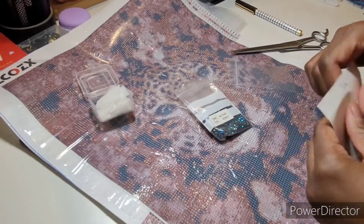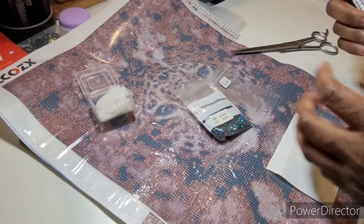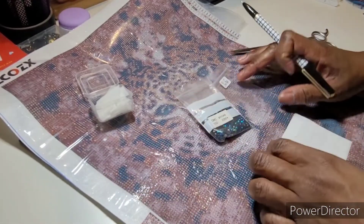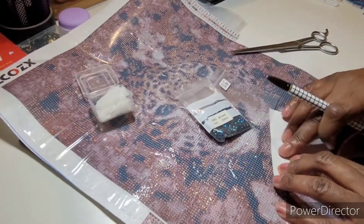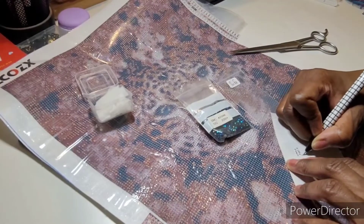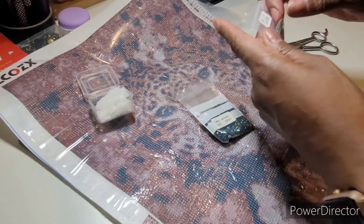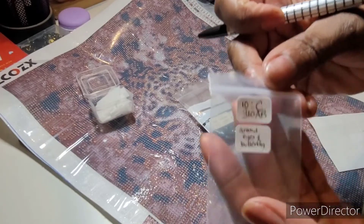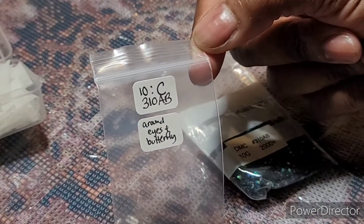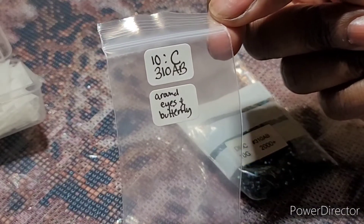Sometimes you start a diamond painting and put it off for a couple of days or weeks. What I like to do is — most times I don't substitute all of a symbol with the same thing or with an AB. Since I know this is only going to be around the eyes and around the butterfly, I'm going to put another sticker on the bag that says 'around eyes and butterfly' so I know exactly. That way I make the decision now and don't forget later. In the bag it's representing the C symbol, but it actually has the 310 AB.